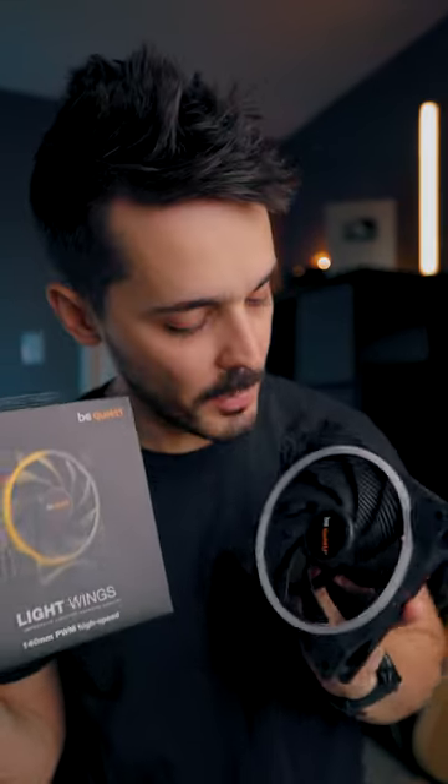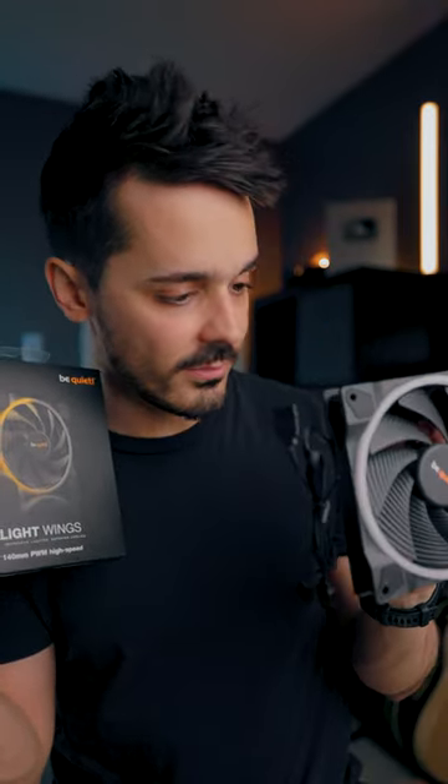I picked up two of them. I will say they were not cheap. They're both 140 millimeters PWM. I believe they have lights, so we'll find out soon enough. It was really important that they were as large as possible.